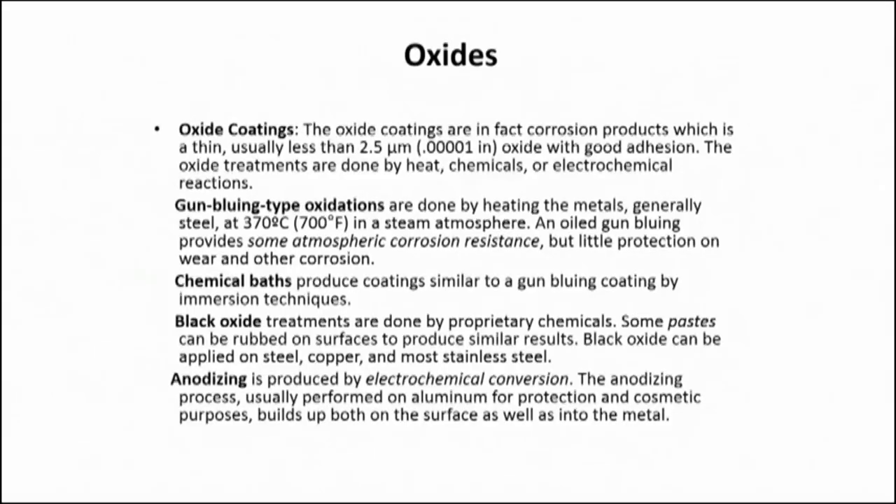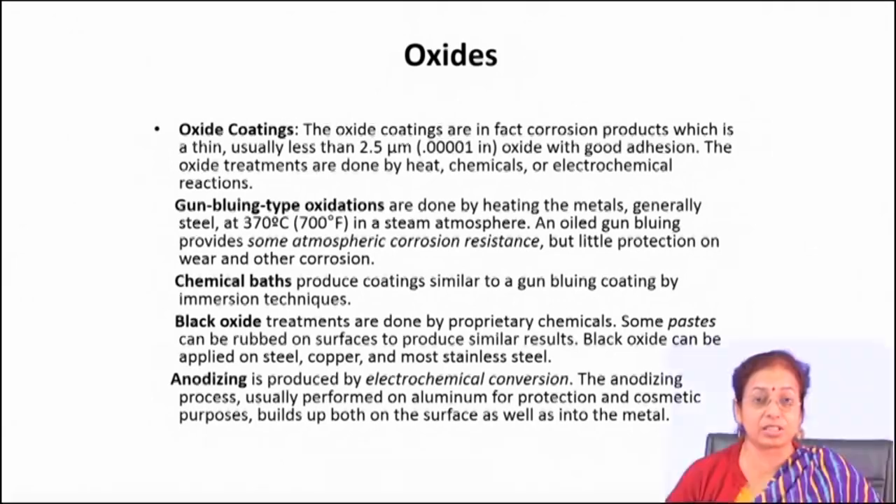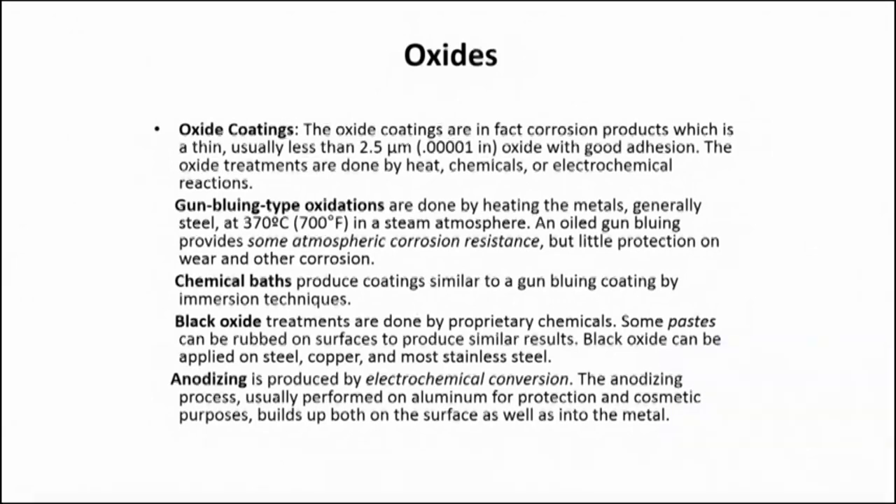In chemical conversion coating, we have different types of coatings like oxide coatings, phosphate coatings, and chromate coatings. Depending on the conditions and solution used, the metallic surface is converted to its compound. Different solutions and conditions are applied so that you get the desired composition as well as desired phases on the surface to have the required properties.